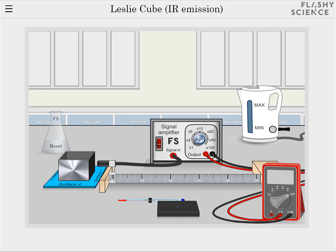Welcome to the video guide of the FlashyScience LesleyCube and Infrared Emission Experiment. On the screen is a LesleyCube with four different surfaces, an infrared detector mounted on a ruler, a lid for the LesleyCube and a thermometer that fits through the lid, a signal amplifier, a digital multimeter, a kettle and a flask for resetting the experiment.